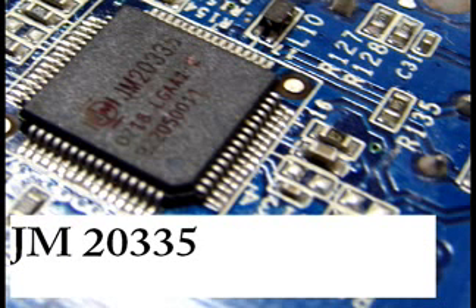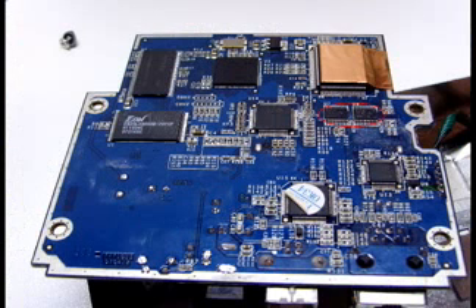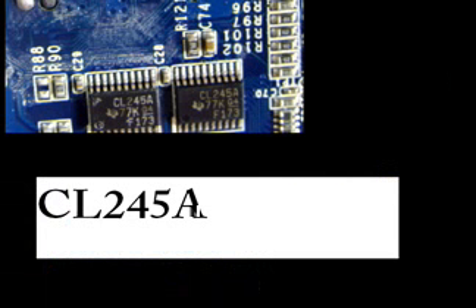I noticed two chips of the same kind. Those are of the type CL245A. But there are multiple components with the same name, so I was unable to determine what the purpose of those chips are.